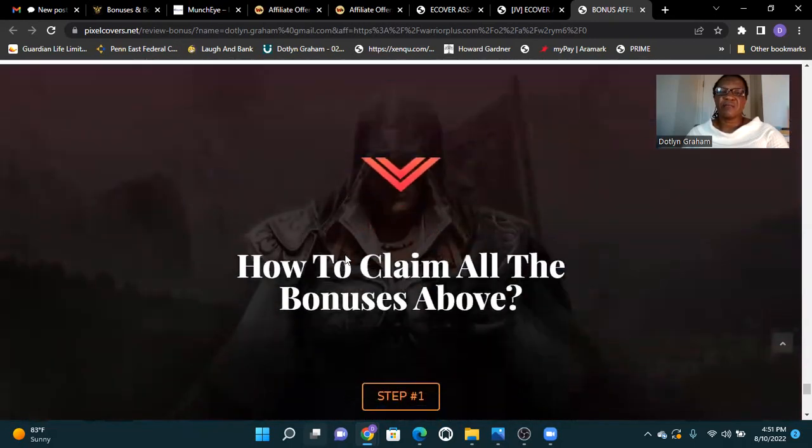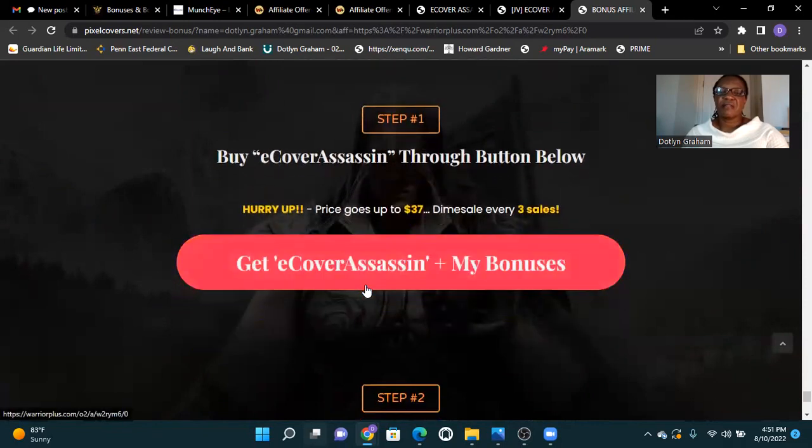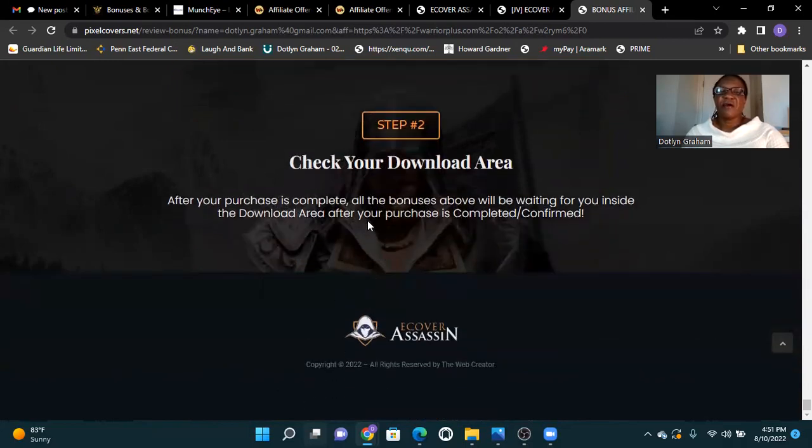How to claim all the bonuses: buy E-Cover Assassin through the button below and claim all your bonuses. Check your download area after your purchase is complete — all bonuses above will be waiting for you inside the download area after your purchase is confirmed.